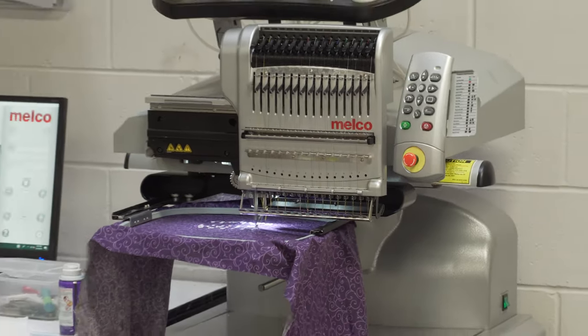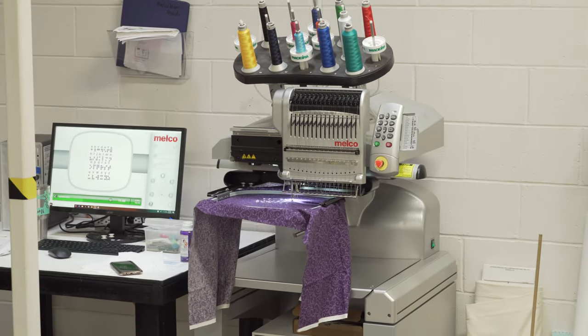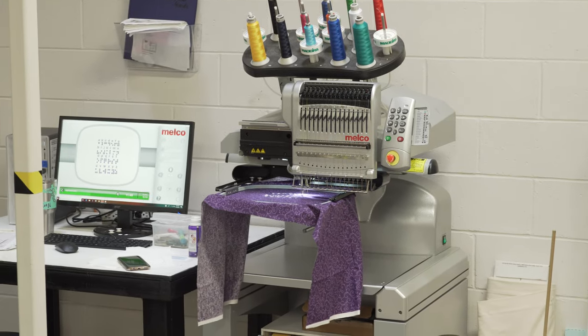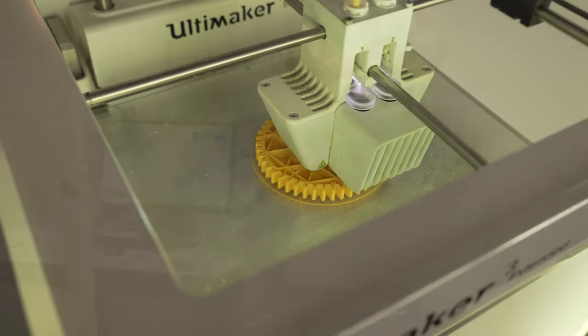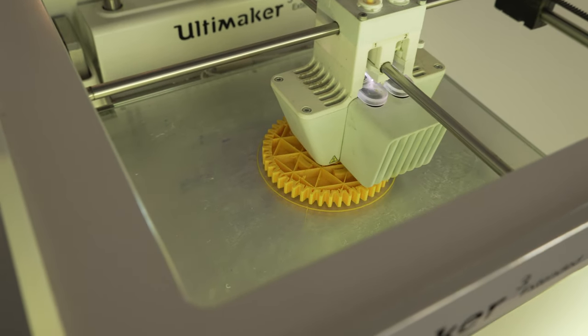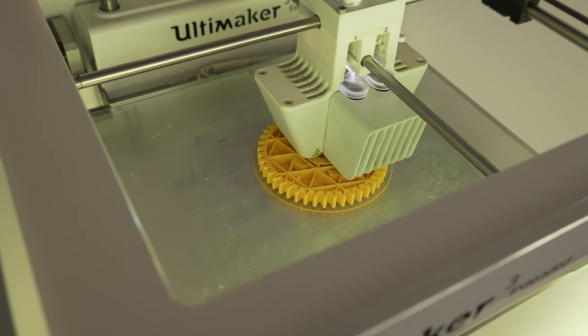It has an embroidery machine — I've never used that. Some little old lady was using it. There are also 3D printers, a lot of them there. I have no idea what's printing there, it's somebody else's.